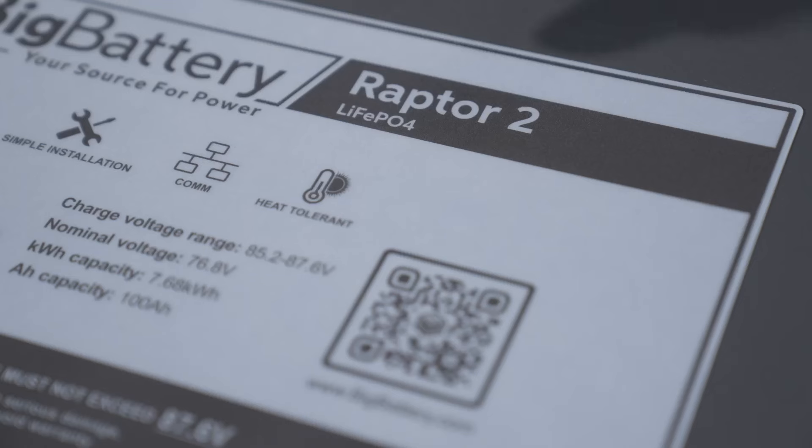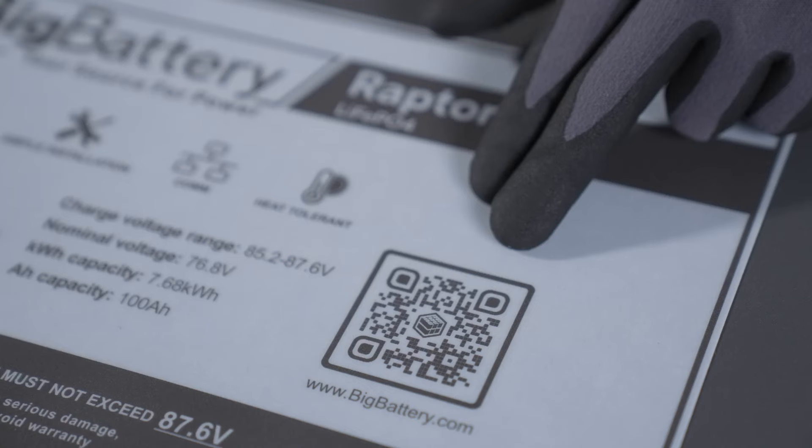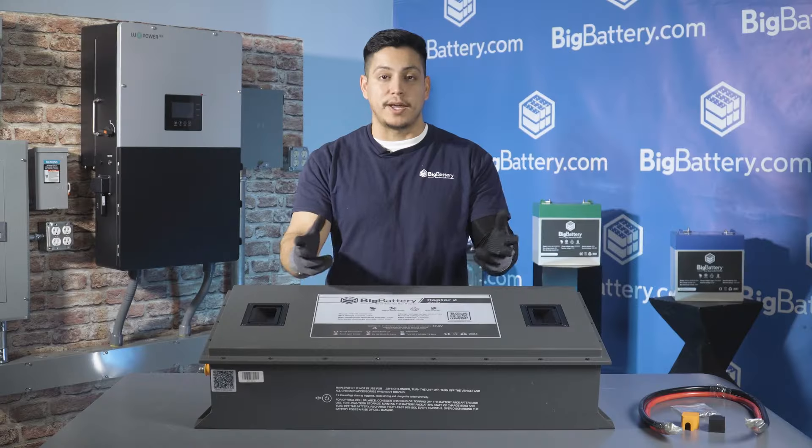It also has an LFP chemistry with Tier 1 cells, the safest on the market today. And if you scan this QR code, you'll be able to check out a full spec sheet for more information.